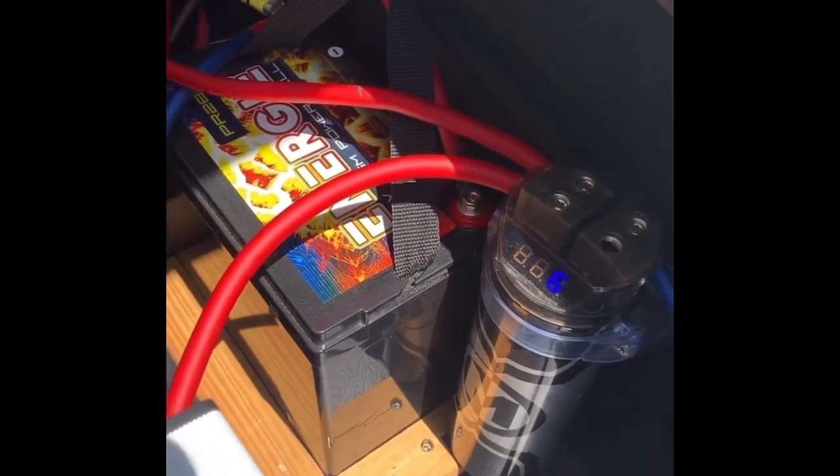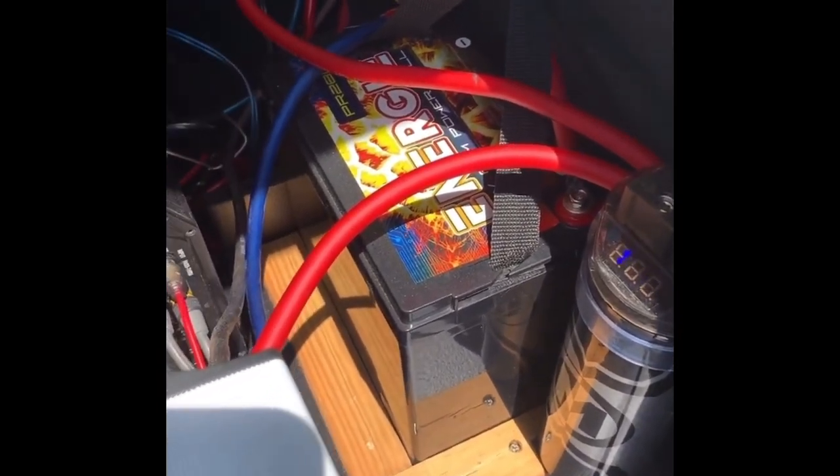So this little amp right here is what's powering everything. Tail ramps — 3,000 watts. That's all I got for battery current besides the battery I got in the front.